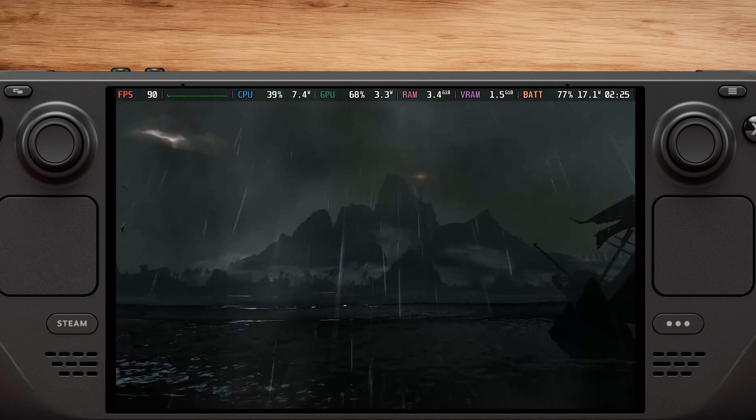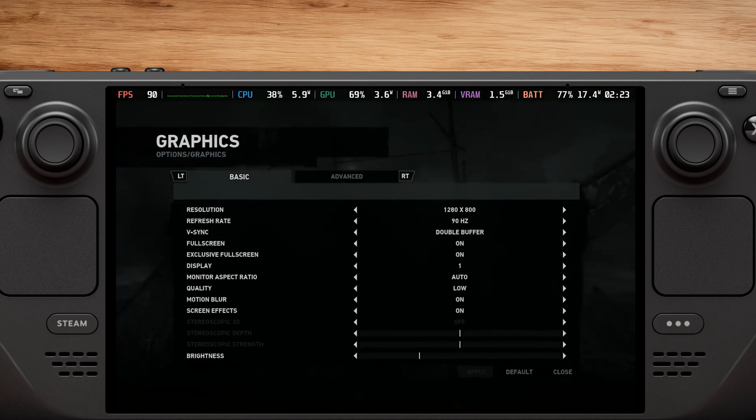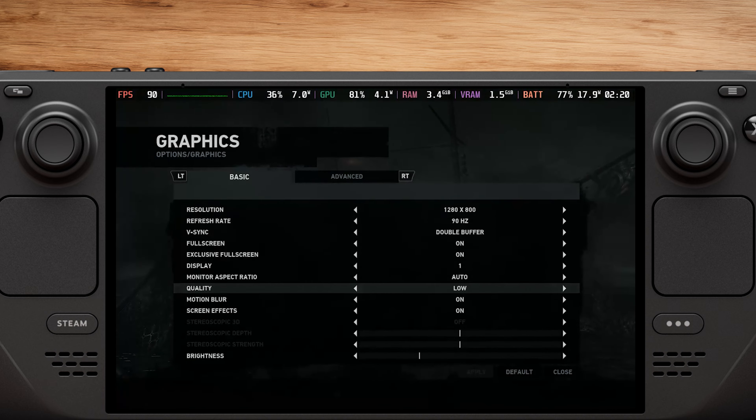Hey everyone! In this video, we want to check the performance of Tomb Raider 2013 on the Steam Deck. Let's get started right away.